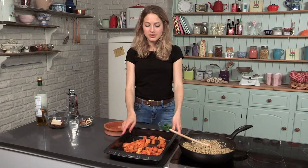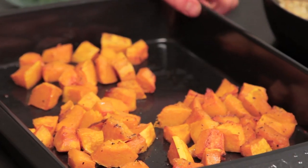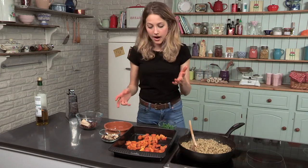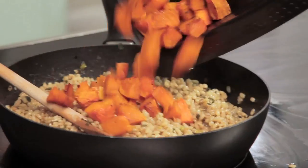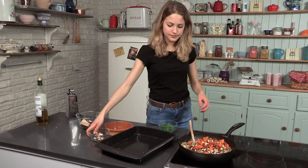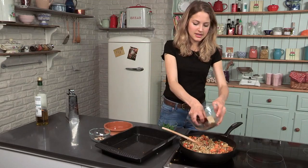I've roasted some butternut squash — I've got a small butternut squash here, I've cut it into little chunks, and I've roasted it for about 20 to 25 minutes at 180. Now that my pearl barley is ready, I'm just going to assemble. I'm going to add the butternut squash with the fresh toasted hazelnuts, reserve a few for the garnish, and add the dates.